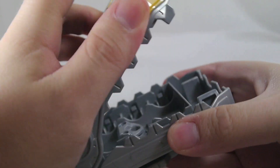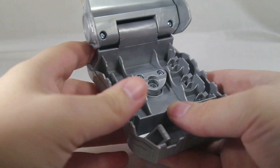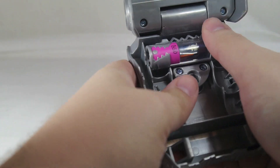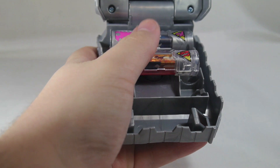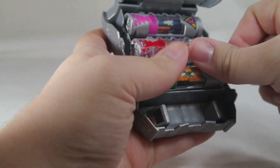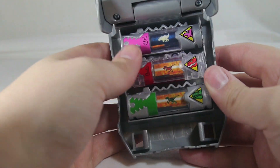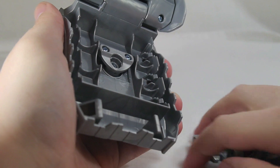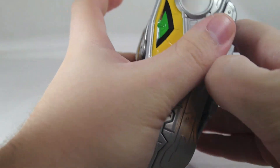There's a latch right here that makes it a lot easier to open up, and inside you can house three Dino Chargers — just push them in and they'll clip in just like that. It is not difficult whatsoever. Taking them out is just as easy; just push on one end and pop it out. Very, very simple, and that's all there is to this.